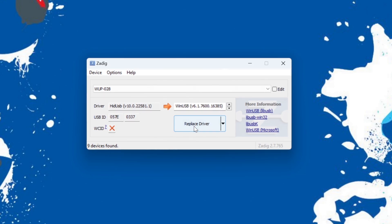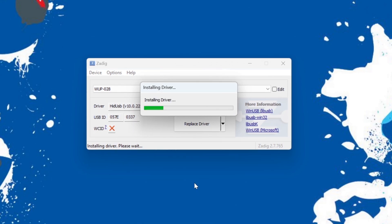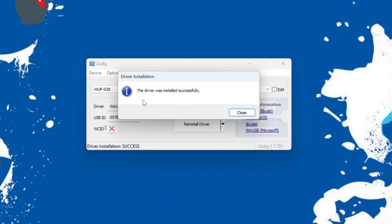Now just click on Replace Driver. You're about to modify a system driver — yes, that is what we want to do. Once the driver is finished installing, you'll get a nice little dialog box that you can hit Close on. Then we can close out of ZDig, and our GameCube controller port adapter is ready for use in Dolphin.